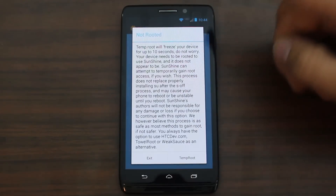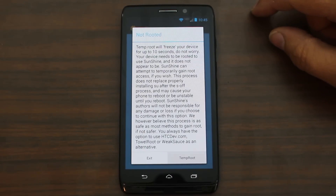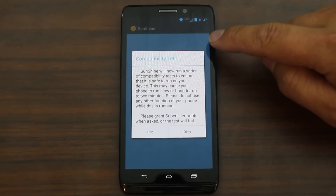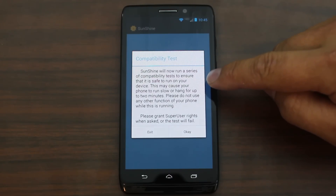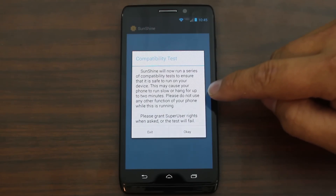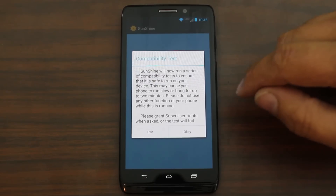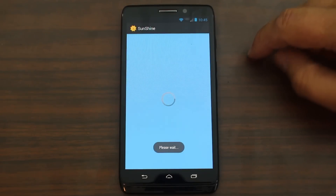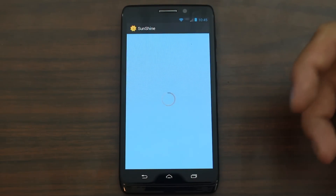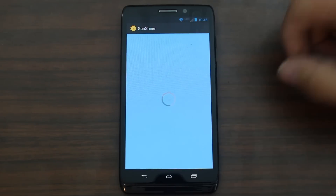Agree to the disclaimer — you can read it if you want. It says not rooted, so we're going to go ahead and do temp root. Hopefully this will allow us to get everything functioning correctly. Sunshine will now run a series of compatibility tests to ensure that it is safe to run on your device. This may cause your phone to run slow or hang up to two minutes. Please do not use any other functions — basically just let your phone sit here. It says please grant superuser rights when asked or the test will fail. So we push OK and hopefully it's going to give it temp root. Some devices you have to have pre-rooted; some it will actually give you root and allow you to do the bootloader unlock without it, so it's kind of hit or miss.